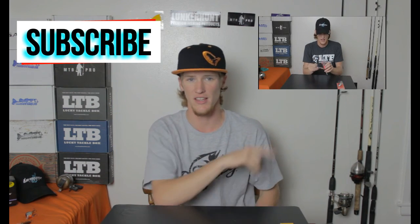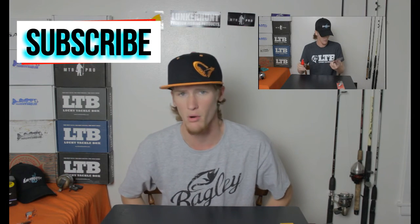That's all the baits I got. I'd like to give a huge shout out to Bagley Baits for sending me these lures so I can do a review over them and tell you all about them. There will be a link to Bagley Baits in the description so you can go get your own. If you enjoy this, go ahead and click right there to subscribe, and you can also click there for my Livingston Lures products review.